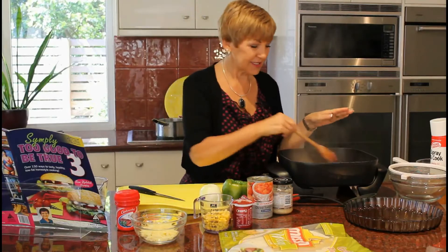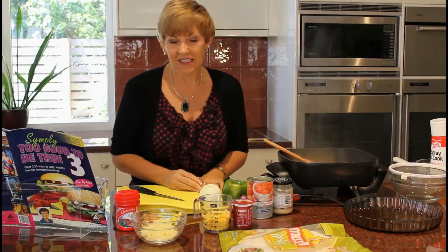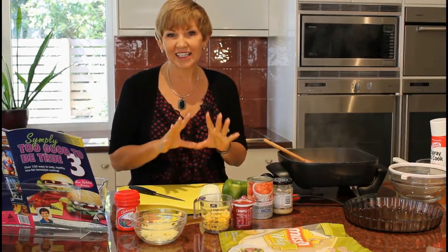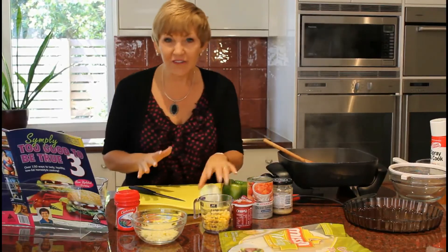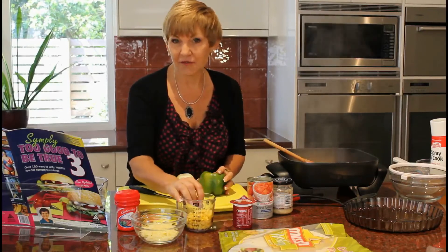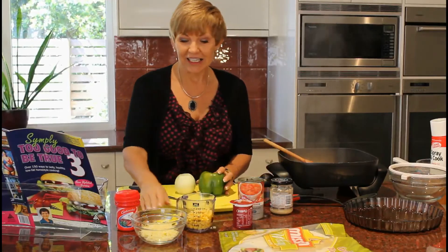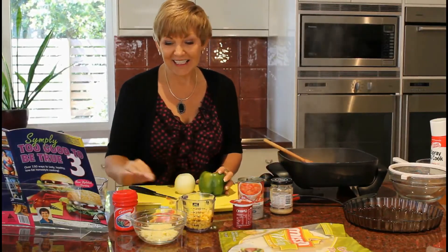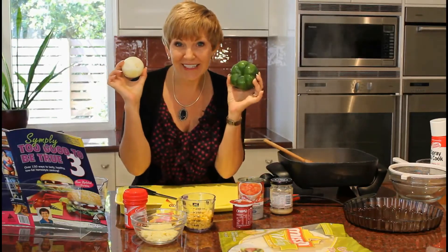I've just cooked up some mince, and the tip here is to buy really lean mince — five percent less fat — so you want to make it as lean as possible, because that means we're going to be leaner as well. To prep this recipe I have some grated cheese, frozen corn, tomato paste, canned tomatoes, garlic, taco seasoning, stock powder, capsicum and onion. All we need now is to get cooking.